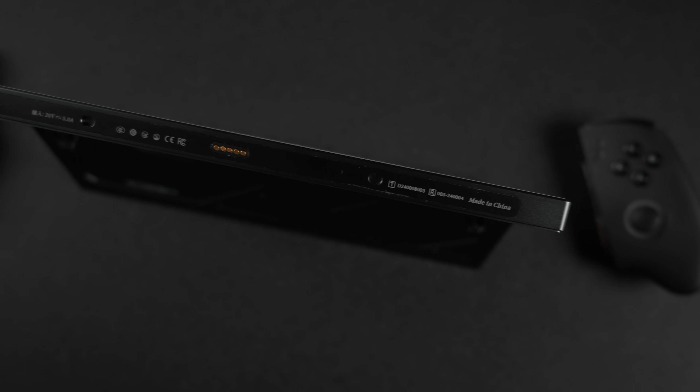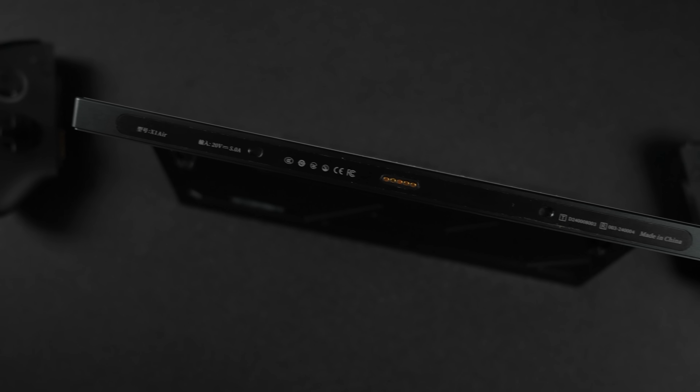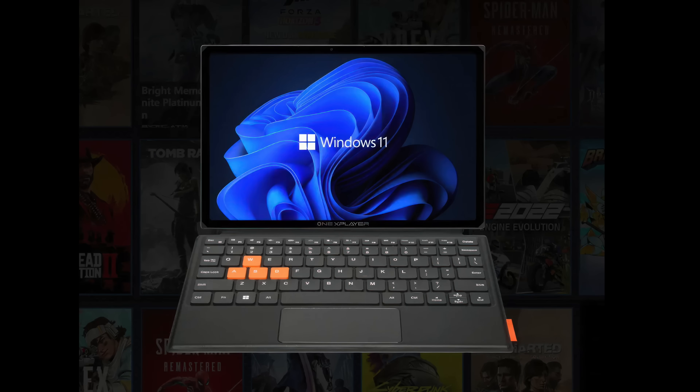Finally, at the bottom there's a connection for their magnetic keyboard/folio case. With that connected, it basically turns into a laptop. And when you're done, you can fold the keyboard right over the screen and it acts as a screen protector.